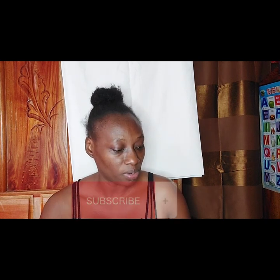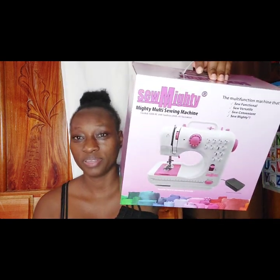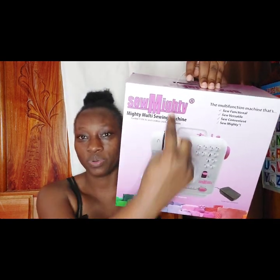Hey guys, welcome back to the channel if you're a returning subscriber, and welcome if you are new. In today's video I'll be talking about a portable sewing machine from So Mighty on Amazon.